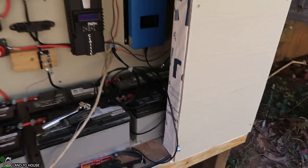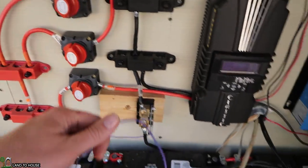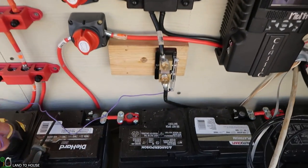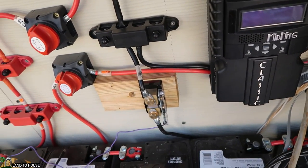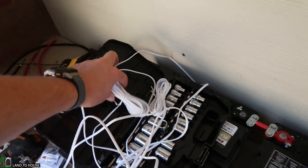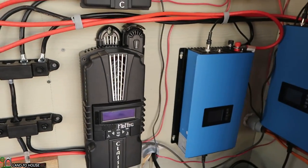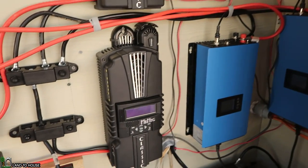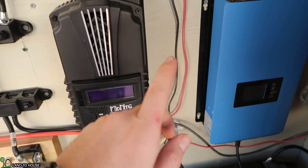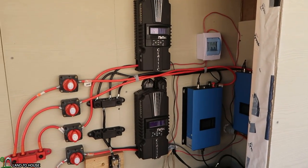There are a couple more things that have to be done. I need to hook up the internet to the Midnight Classics — they've both got their own cable. I also need to reconnect the shunt and the Whizbang Junior, which is over here on the side, and it will give information on what's being consumed by the battery. These two controllers are in follow-me mode, so I need to hook up these two phone lines between them and tuck the extra down to the side. And I've got to go back into the house and connect the hydro to the rectifier.